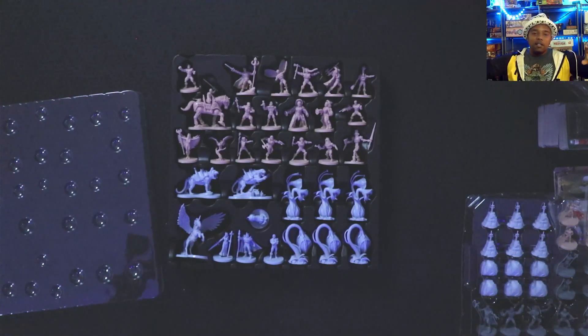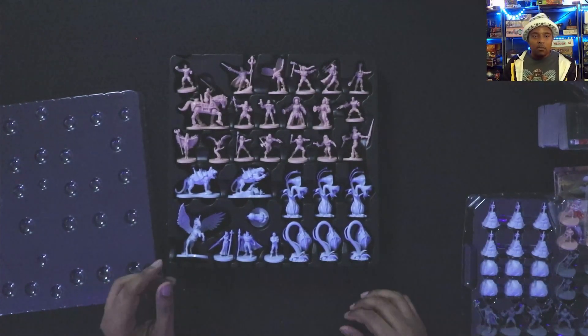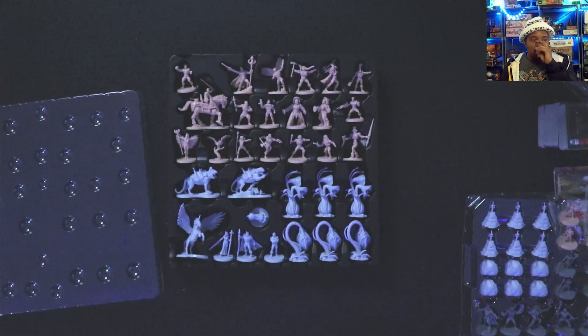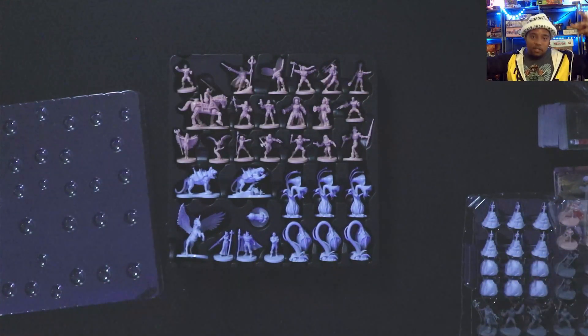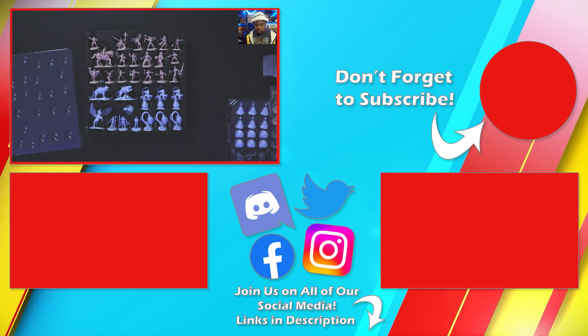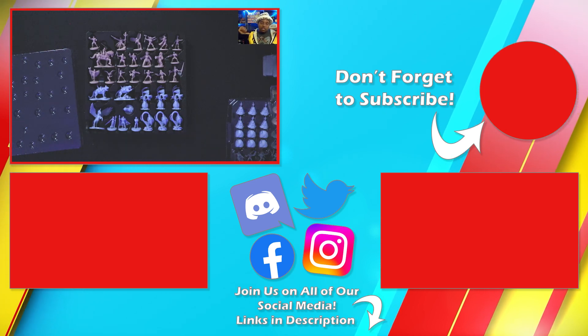Let me know what you think — give a thumbs up, comment below, come to the Discord, check us out on Facebook, Instagram, Twitter. Let me know who your favorite He-Man character is — bad guy or good guy. Tell me if you've played the game yet. If you've got the European version let me know — when I get mine in I'll do a comparison video. Let me know if you like it when 80s properties get turned into board games. This is Just Got Played — I'm JJ, bye!